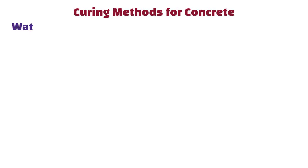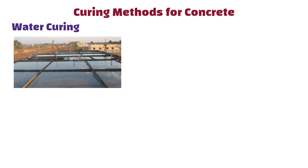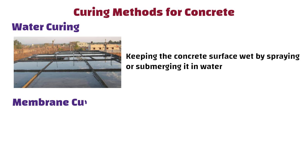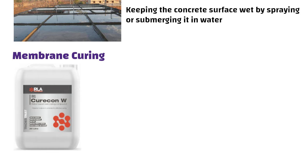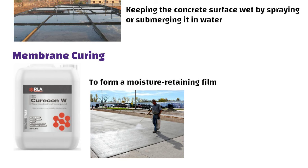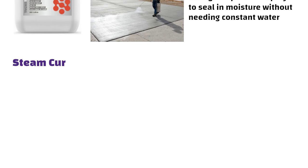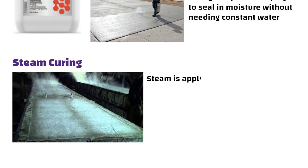Curing Methods for Concrete. Water curing involves keeping the concrete surface wet by spraying or submerging it in water. Membrane curing: a curing compound is applied to the surface to form a moisture-retaining film. For example, after pouring concrete for a sidewalk, a curing compound is sprayed to seal in moisture without needing constant water. Steam curing applies steam to accelerate curing, often used in precast concrete.